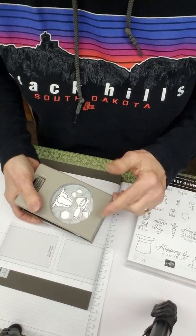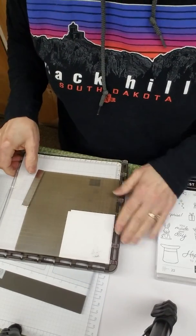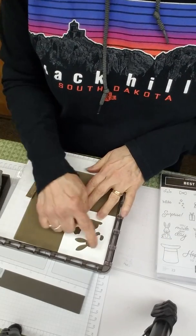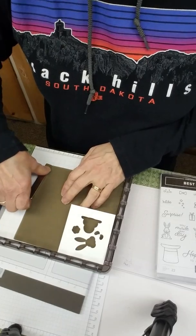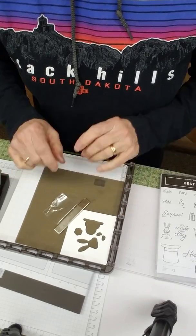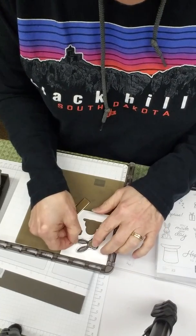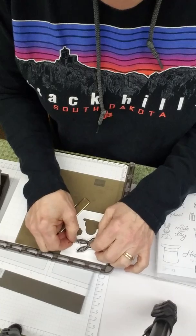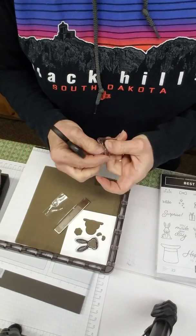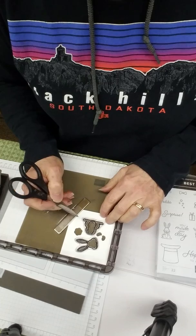So we're going to bring in the Stamparatus. I went ahead and punched out the image with standard punching — this is about a three-by-three piece of cardstock. Make sure everything is squared up, then I'm going to put my magnet here so it doesn't go anywhere. Then I'm going to take those same images I tried putting on the punch and put them right down and match those up.